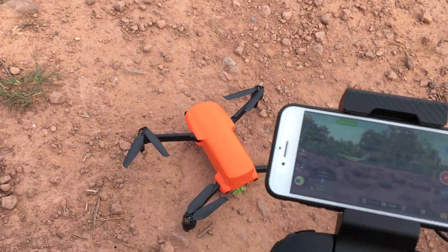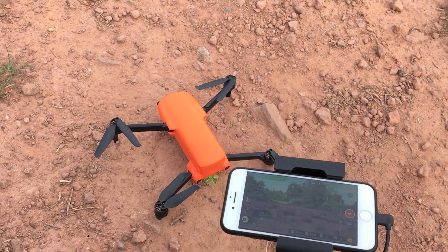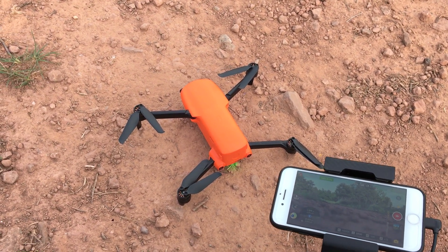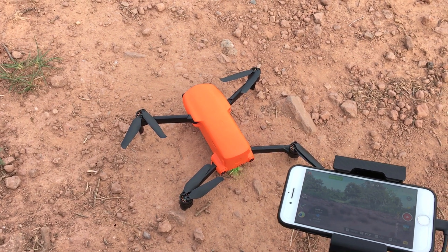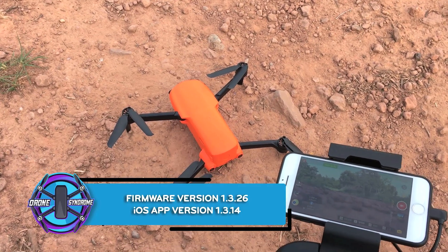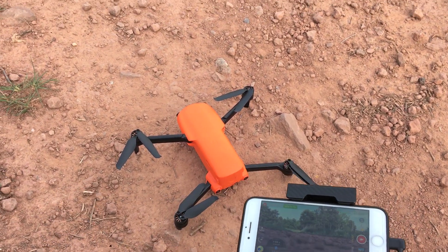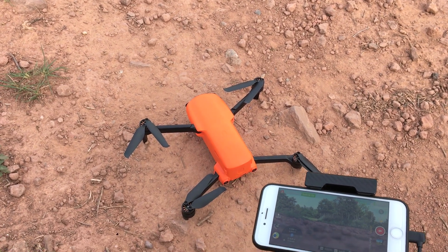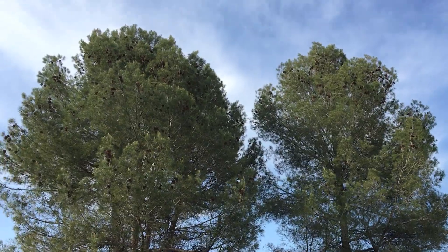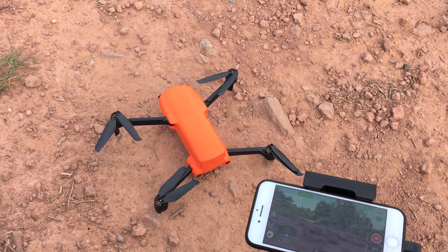All right, so I'm out here real quick with the Nano Plus. Today is going to be a short one — I just wanted to test out the wind resistance performance that was just updated, supposedly optimized with this new firmware 1.3.26, and the gimbal performance as well. So I'll go ahead and take it up just for a couple of minutes here to show you. Let's see if this little guy can resist it.